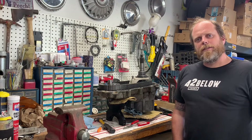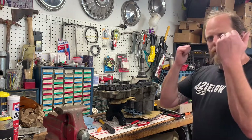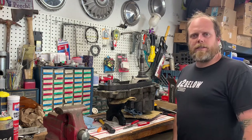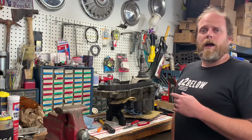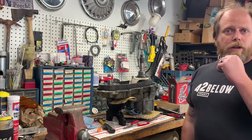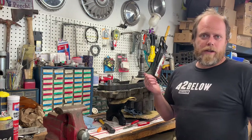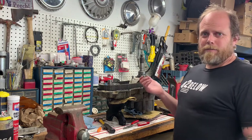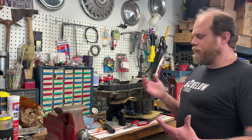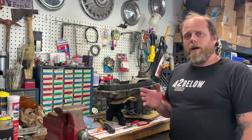Casey here, welcome back to the channel. This week I'm elbows deep in a Borg Warner 1356 transfer case off the Bronco. The transmission went out, and when you get a remanufactured transmission they don't do the transfer case - and it seems silly to have a fresh transmission and a 150,000-mile transfer case.